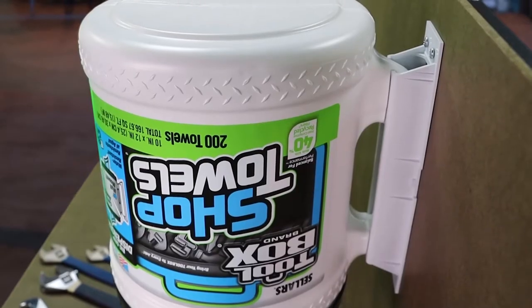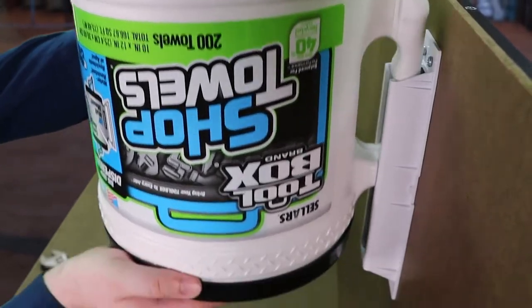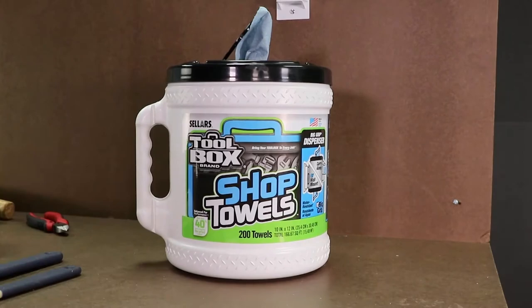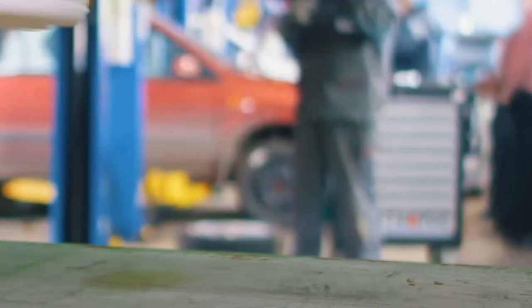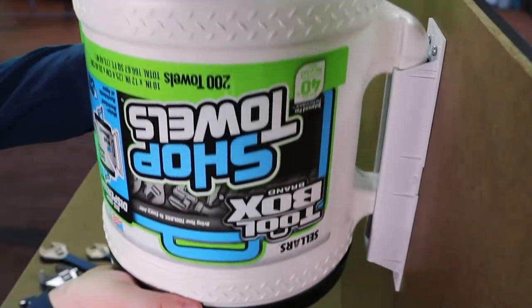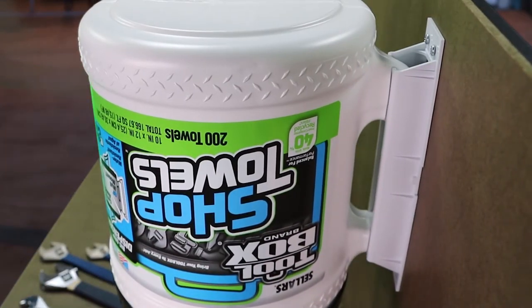If you want to remove the bucket and use it elsewhere, simply lift it out of the bracket and flip it. Now you can dispense from the top. You can carry the bucket away and use it anywhere you need it. You can return the bucket to the mount anytime — it's completely portable.